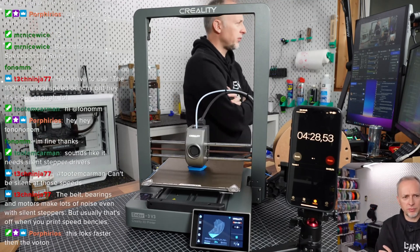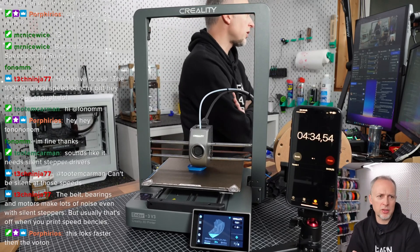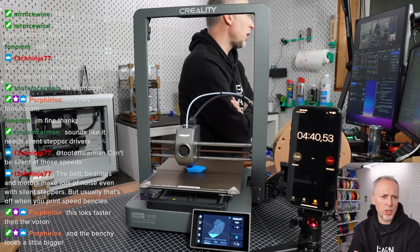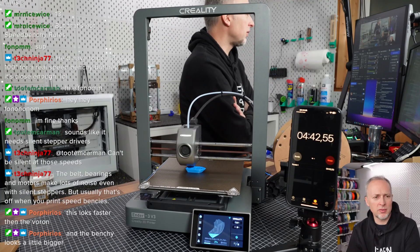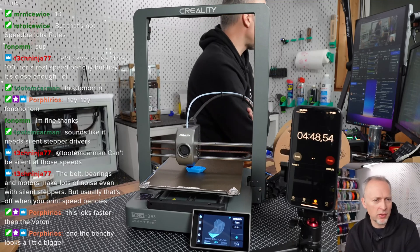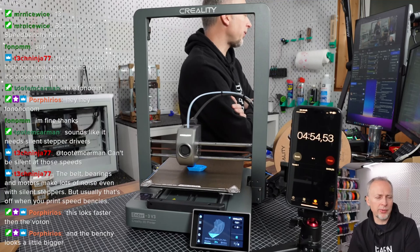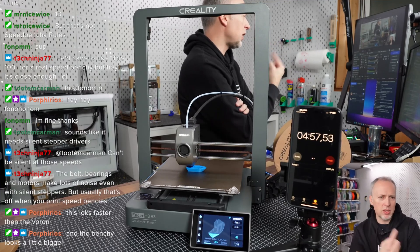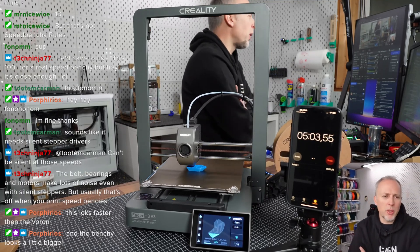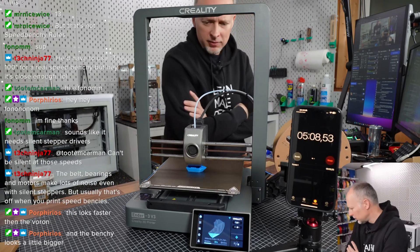It looks faster than the Voron overall. The slicer can make a difference too — some people told me Cura can create faster Speed Benchies than OrcaSlicer because there are settings in Cura that don't exist in OrcaSlicer and vice versa. Cura seems to create more optimized extrusion paths, which could be true, though I haven't tested that yet.